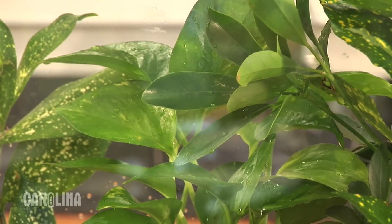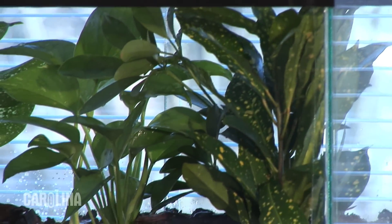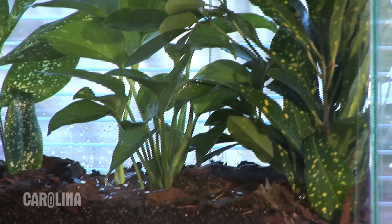Lighting is important when selecting a location for your terrarium. Tropical plants do well with regular room light that's found in most classrooms and offices, although a location near indirect sunlight is preferred. And that's all there is to setting up your tropical plant terrarium.